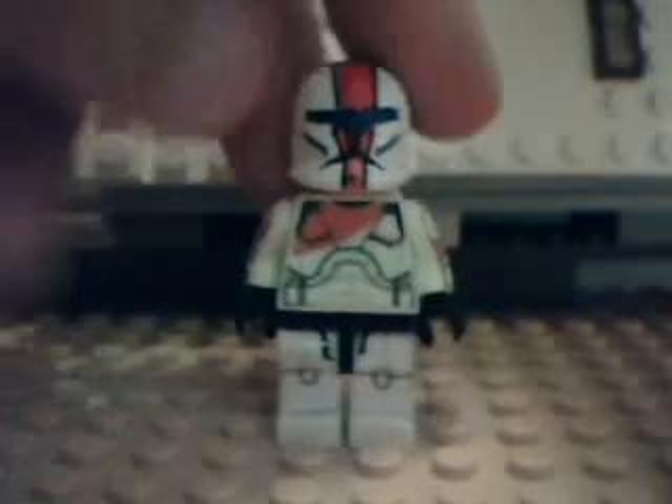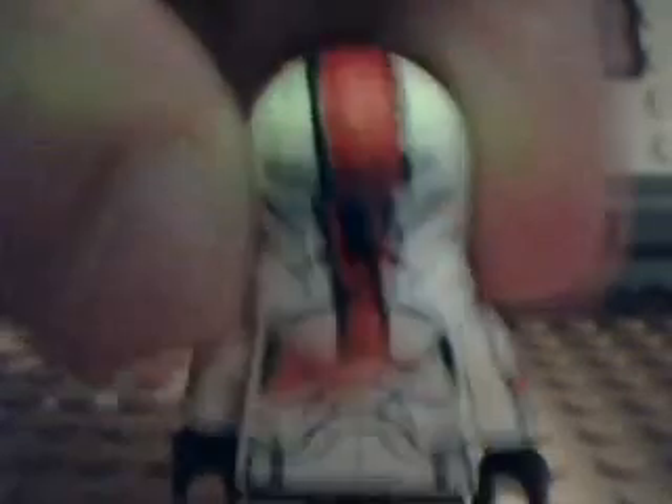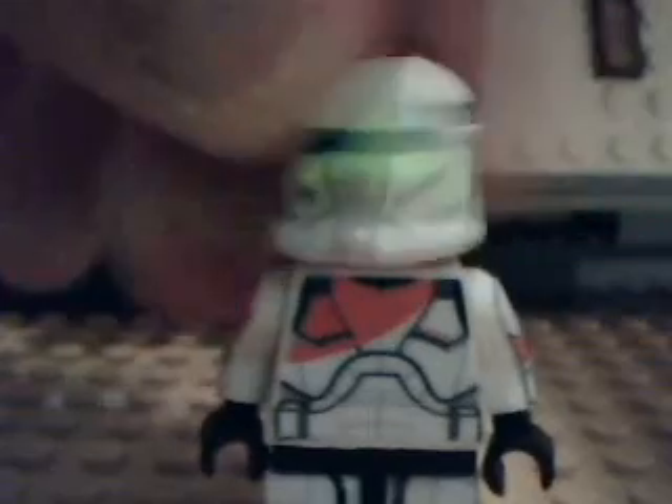Okay, so first I have Commando Boss — custom painted helmet and a blue visor. He has a glossy torso decal, glossy arm decals, and glossy back decal, arms, and poseable leg decals. The credit for the decals goes to JP1987.